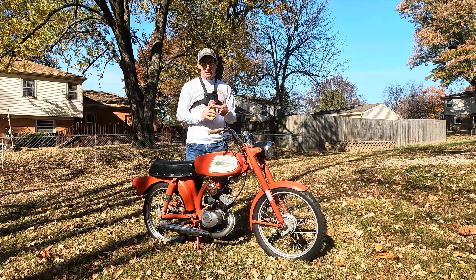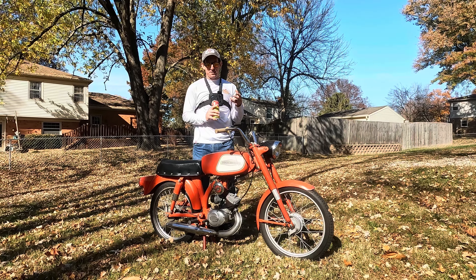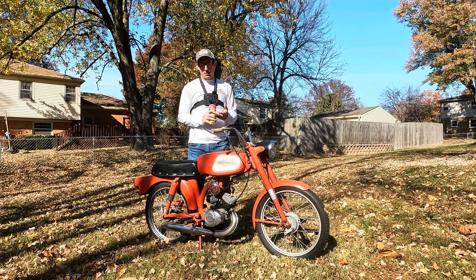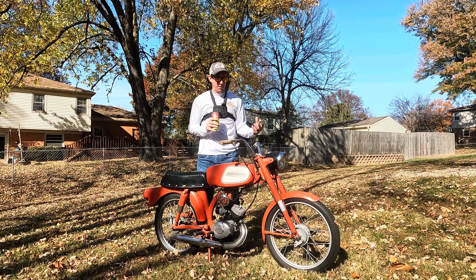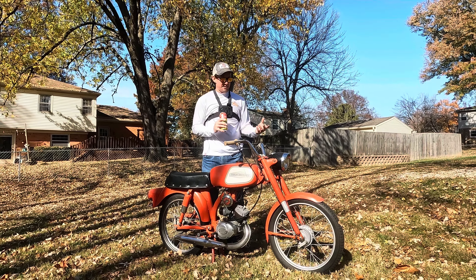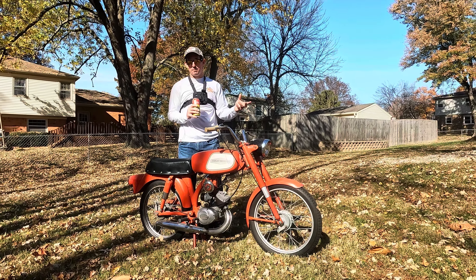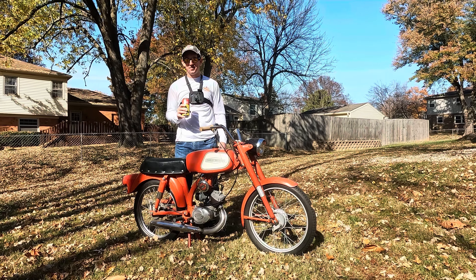I have done a little bit of work to this thing. I've tried to make it run a little better. It has 130 PSI compression. I have cleaned the carburetor. I've messed a little bit with the points condenser, swapped the coil, and I also put brand new crank seals in it. I think the main thing I could have put in it would have been clutch plates while I had it apart. The clutch plates do slip a bit — again, being transparent here.